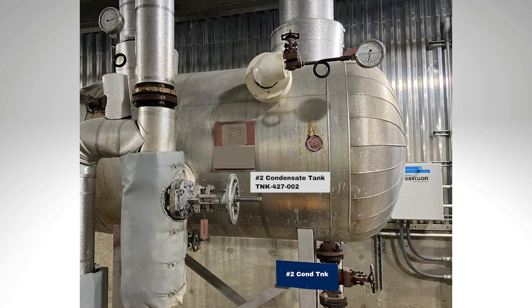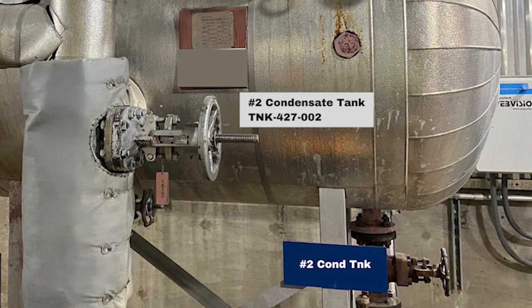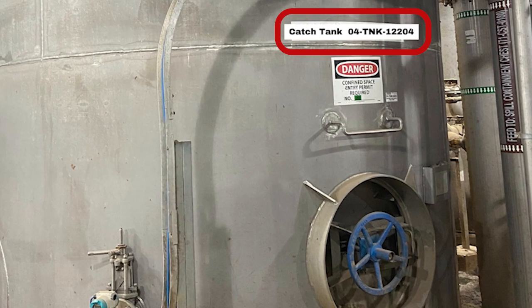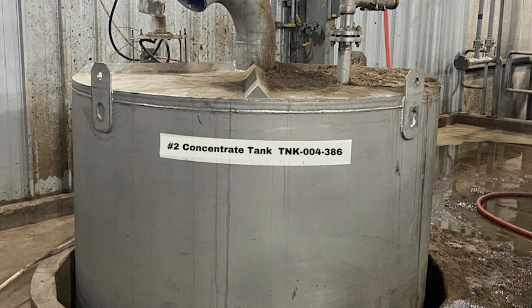Vessels and tanks are another class of equipment where you want to consider the use of multiple labels. A large label over the manway or inspection door is useful and you often find the manufacturer's name plate here. Other labels placed on the back side of the tank or where it extends through multiple floors of a building will allow easy identification no matter what direction you approach the tank from.